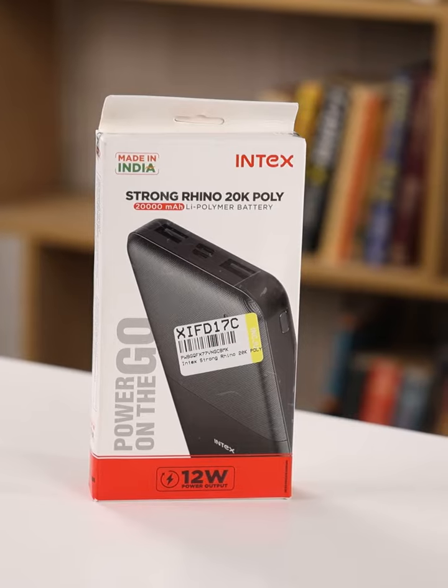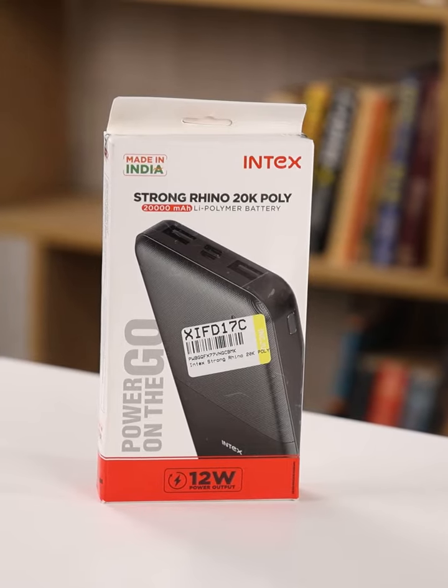Imagine this: you are stuck in an important TV, nowhere near an outlet, and that annoying low battery alert appears. Don't worry — meet the Intex 20,000mAh power bank, your small, powerful buddy against low battery stress that fits right in your pocket.